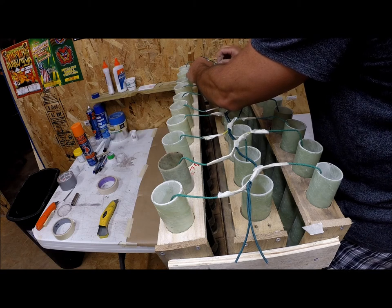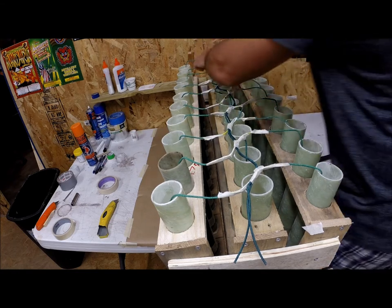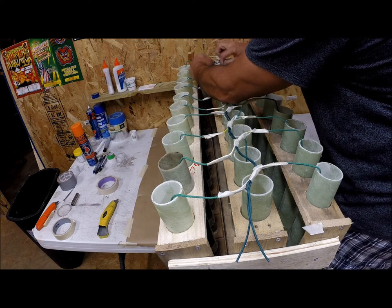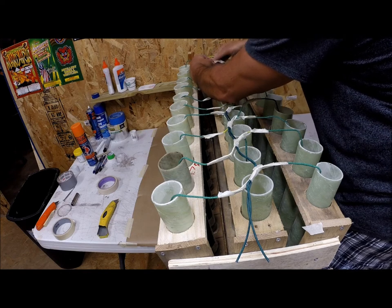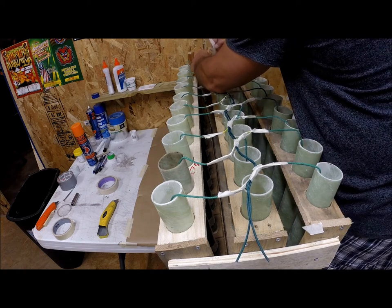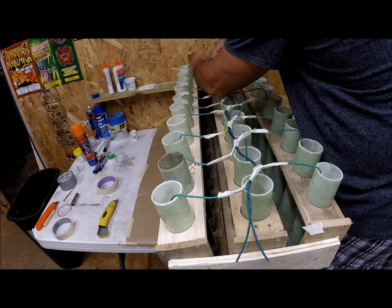These last two rows I might run a little short on fuse, so they might go a bit faster. Hopefully you can see over my arms — I'm not the best videographer. Yeah, this last one's a little short, so the last row will come about half as fast as the others. There we have it.